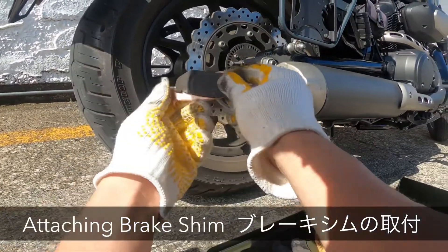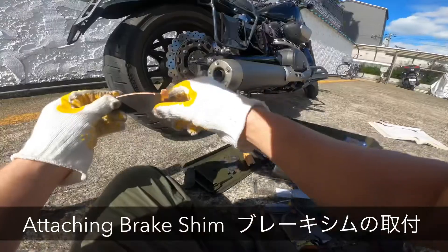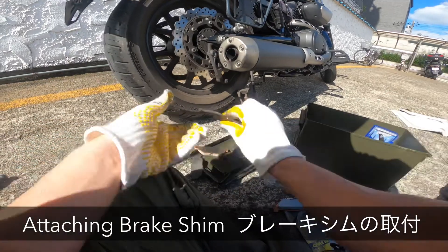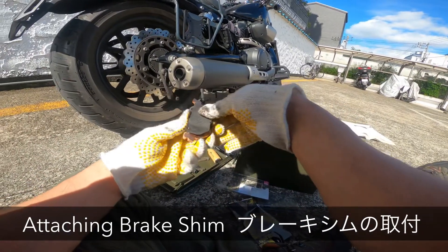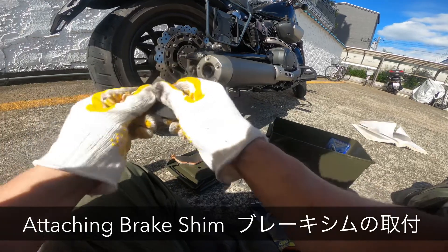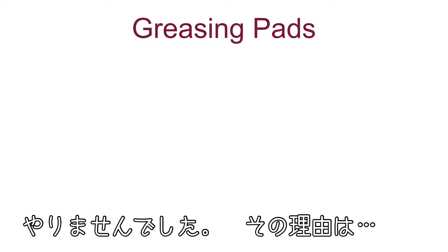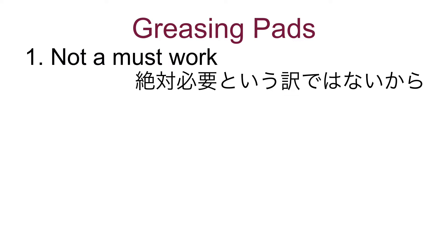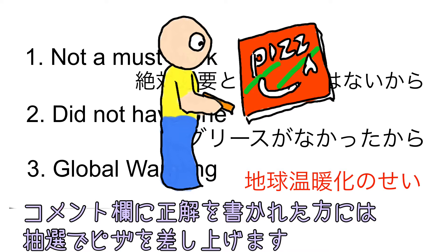Here we go. Some instructions tell us to grease the brick part before putting them on, but I didn't. Put the right answer in the comment section — you may get a free pizza.